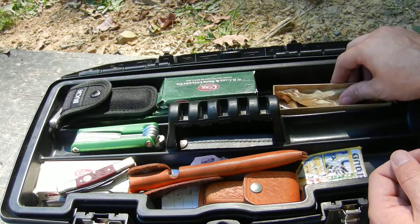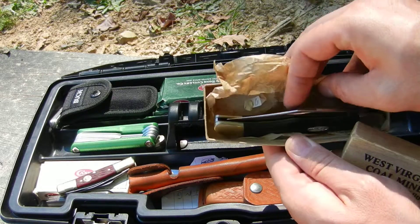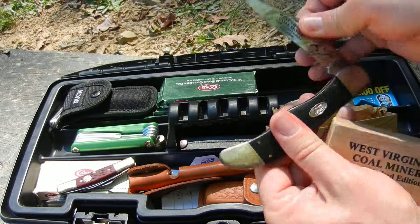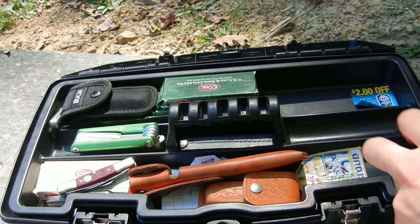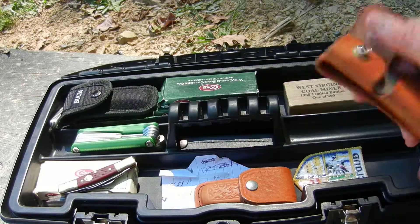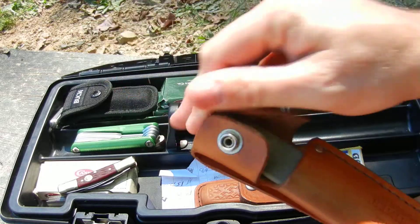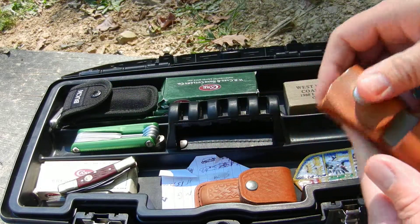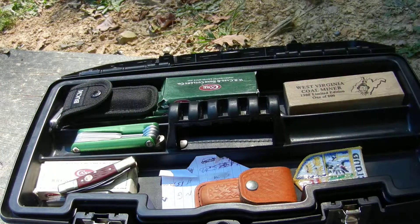West Virginia coal miner knife — Case, single blade, very nice. There's an axe sharpener and a straight Old Timer hunting stone, because you can use it for other things as well.